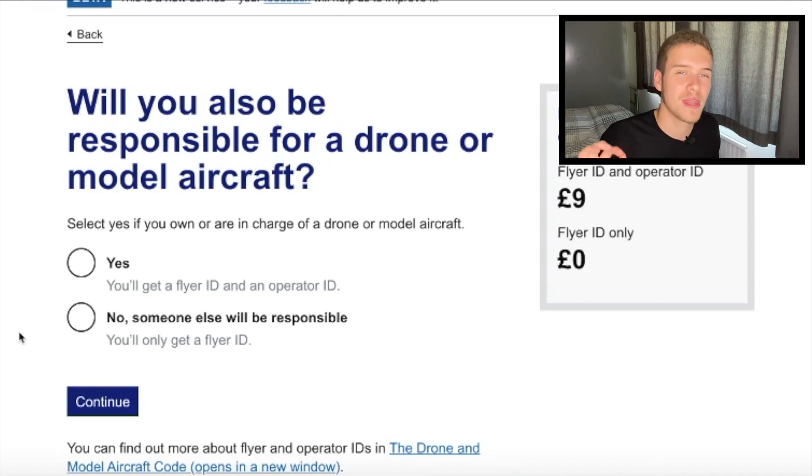You're also going to get a code and you're going to want to put that sticker onto your drone. That costs £9, and for stuff like the Mavic Mini you will not have to do it, but for the bigger drones you do. You don't have to take any tests for the operator ID — you just need to basically say that you are going to be flying your own drone, but the test is for the flyer ID.